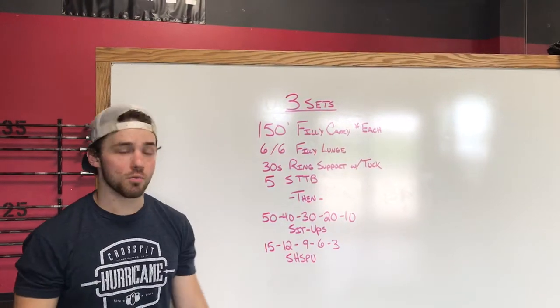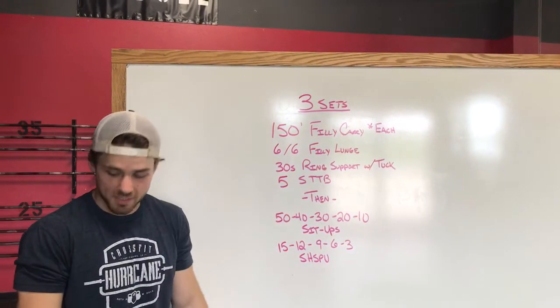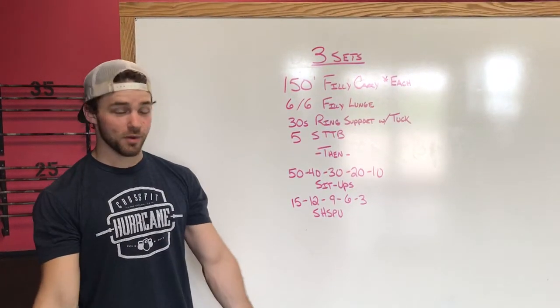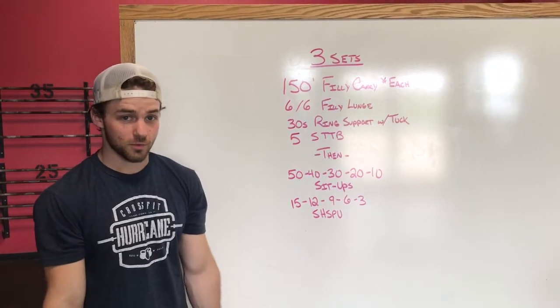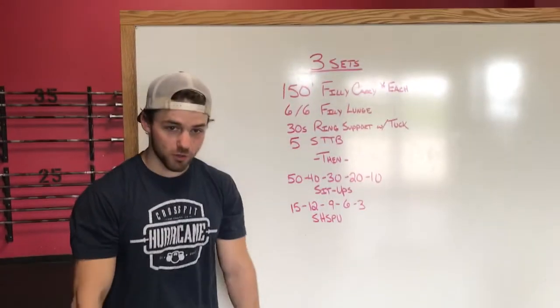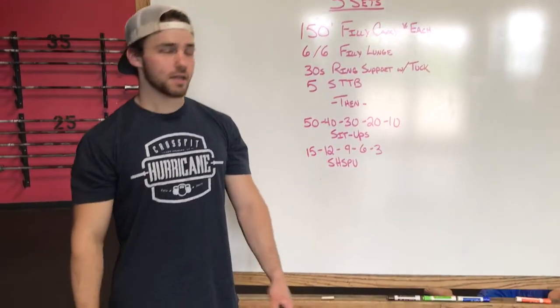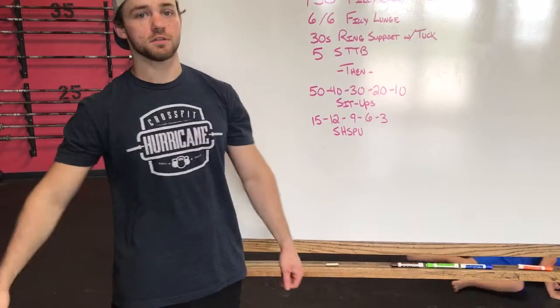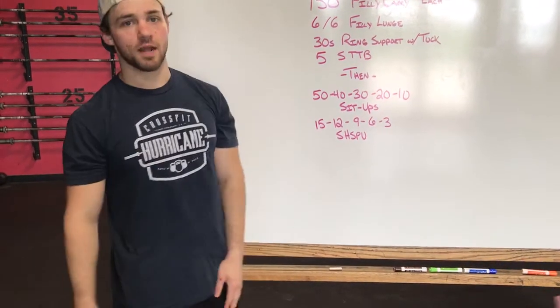Then 30 seconds top ring support with a tuck. We're going to be at the top of the rings — ideally the elbow pit will be forward. We want that external rotation right there so we're strong on top of the ring. We're going to be tucked up, knees as high as we can get them. If we go to neutral that's not quite as good, and if we start internally rotating we're going to go to matadors to try to hold that top support.